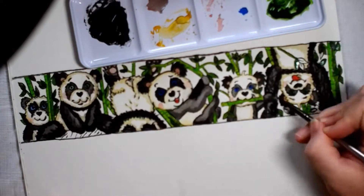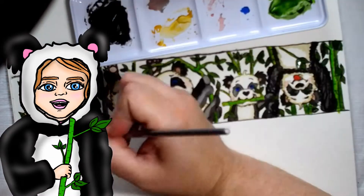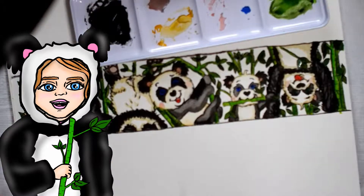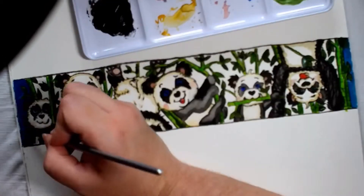What do you think Molly? Do you like it? I think that this is panda-rific. I love it. Thank you, I thought you'd like it.